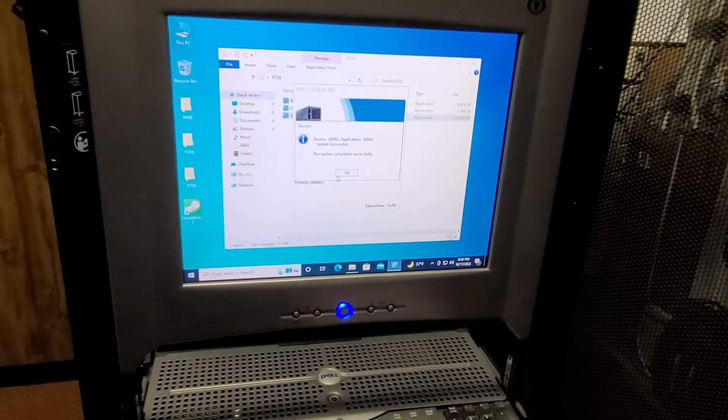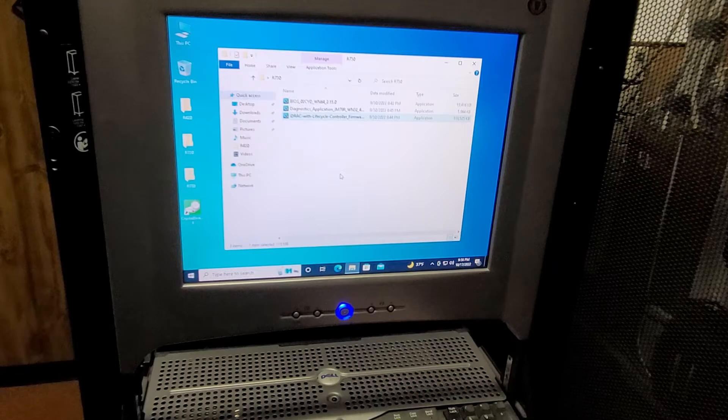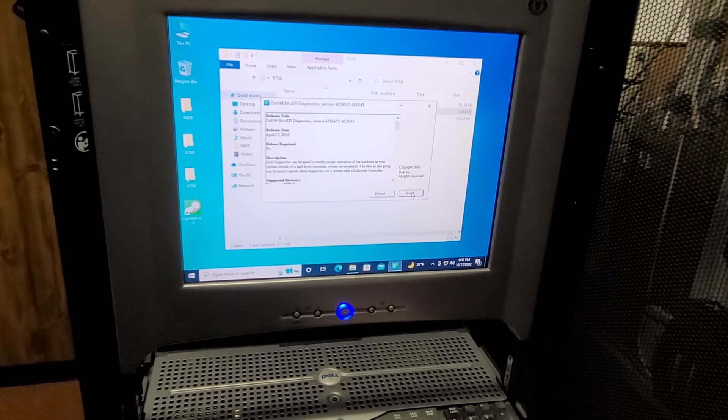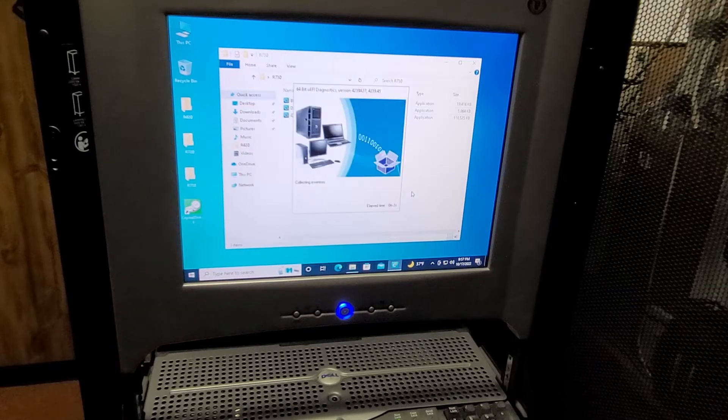It took almost 8 minutes, but iDRAC is done, which is nice. That's always the hardest one in my opinion. I've had a lot of times where it fails, and I don't know why. Recovering from a failed iDRAC update is really annoying. This is the diagnostics update — I've started doing this on all the servers I work on because I've run into several R720s where when you launch the hardware diagnostics, it just goes to a red cursor. Rather than having to worry about that, I just go and do it right off the bat. This one doesn't take quite as long as iDRAC, but it does take time.